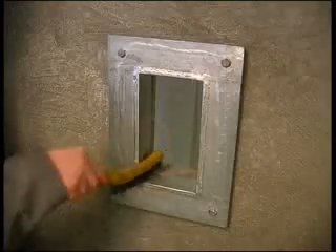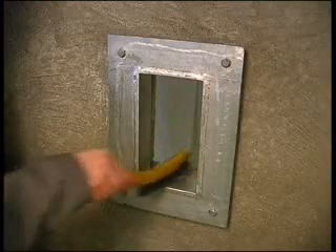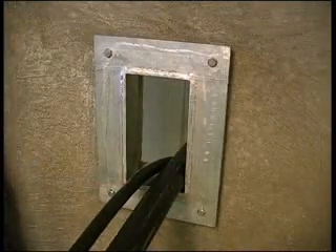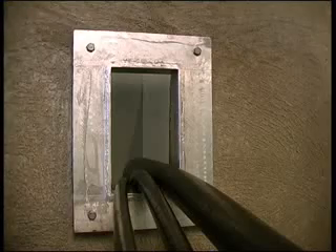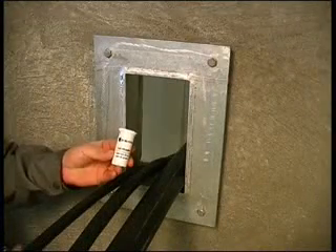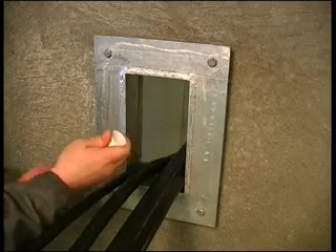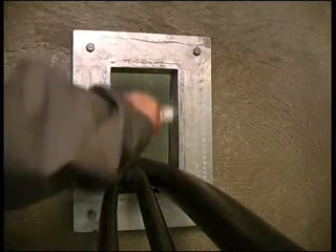Clean the inside surfaces of the frame. Feed the cables through the frame opening. Warm up the lubricant in your hand and lubricate the inside of the frame. Be sure to lubricate the corners.